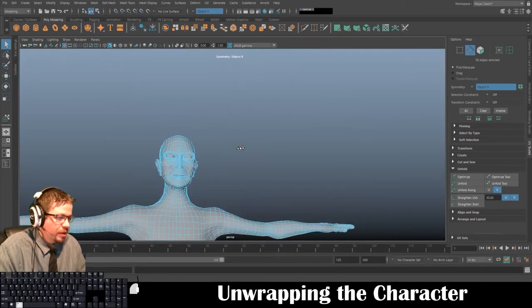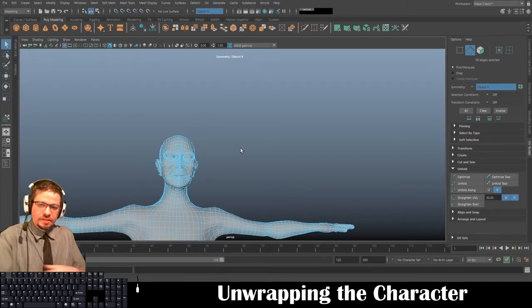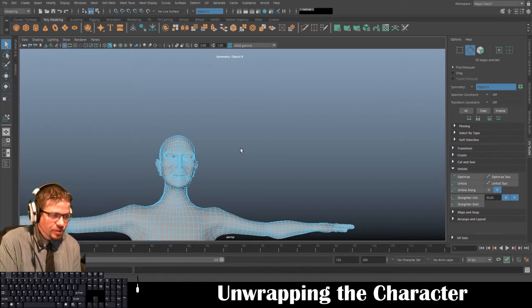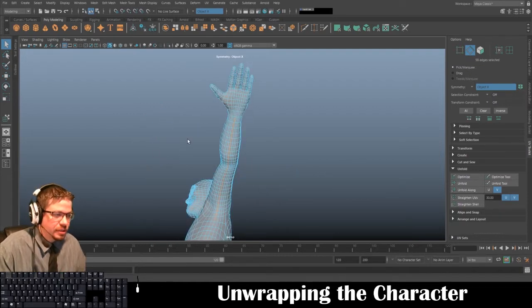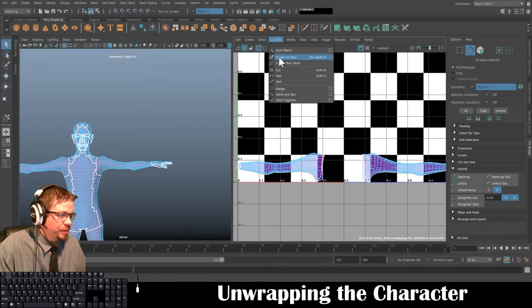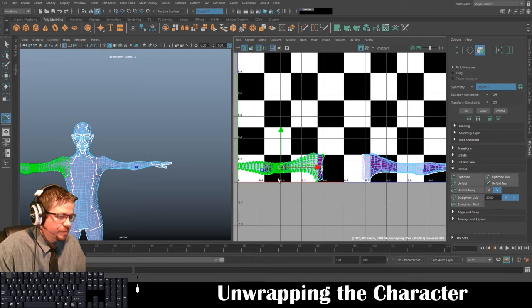I actually run the seam down the under part of the arm — and I think I just did that in one click. I run it on the under part because it's another spot that's not as visibly noticeable. You know, your arms are at your side, might have them crossed — your body will kind of block some of that, so it's always good to hide seams as best as possible.